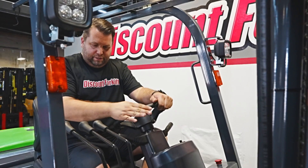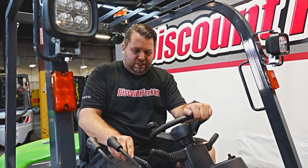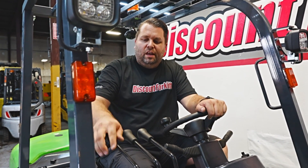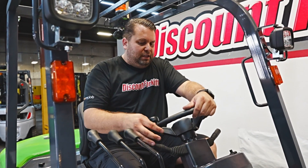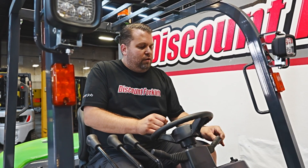We've got a tilt steering wheel, as you can see. For the mast, we've got the up and down feature, tilt back and forth, and side shift. Here on the right, you've got your headlights and your parking lights. On the left, you've got your transmission with forward, reverse, and neutral.